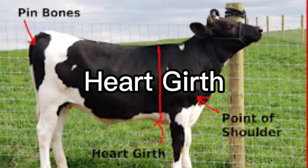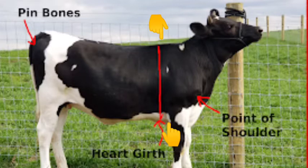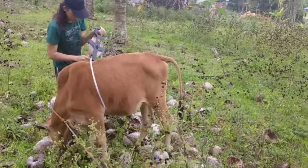First, measure the length of the heart girth. Make sure the tape is around the heart girth right behind her front leg.